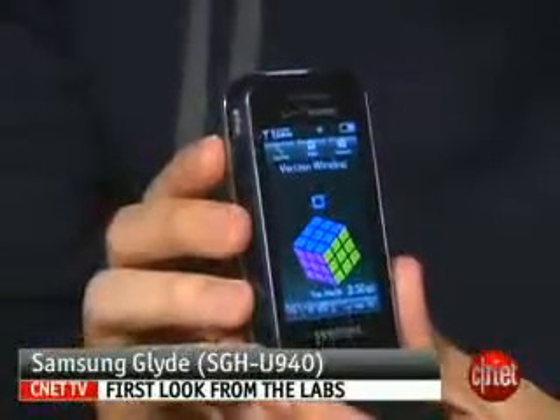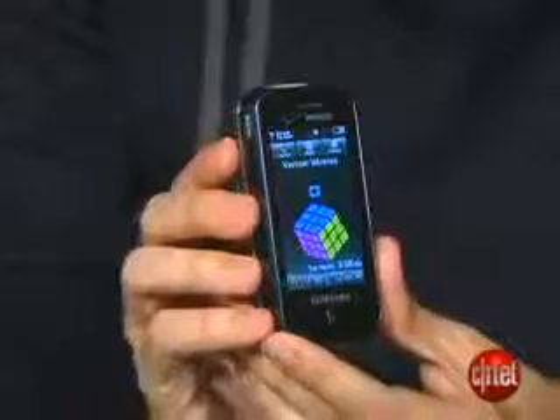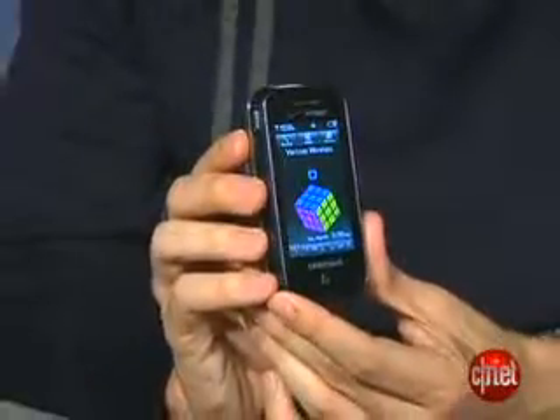Hi, I'm Ken Sherman, Senior Editor at scenit.com. We're here today to take a first look at the Samsung Glide. This is a new phone for Verizon Wireless, also called the Samsung SCH-U940.